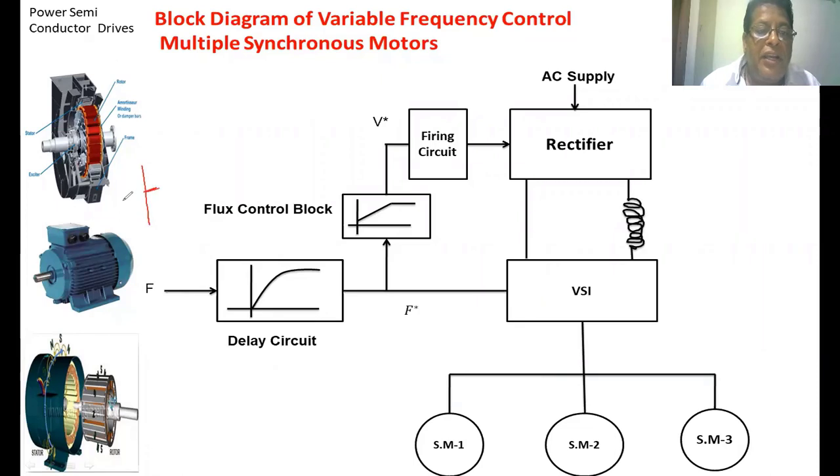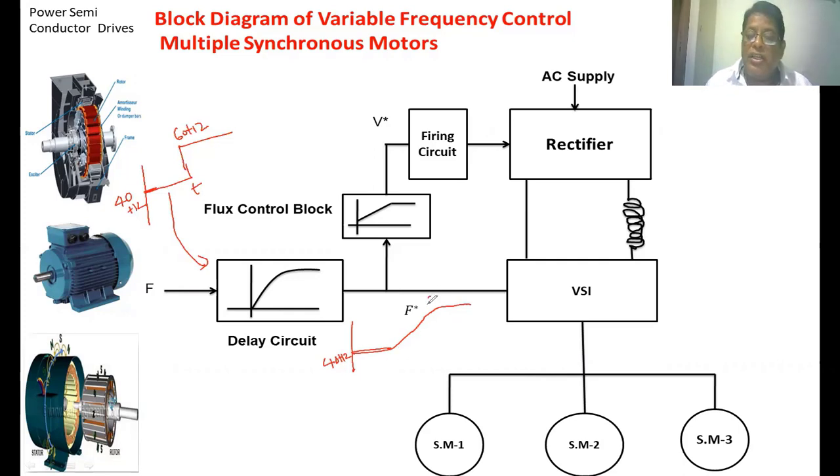Suppose you want to change the speed from 40 Hz frequency to 60 Hz frequency. If we suddenly change the frequency, the synchronous speed also changes suddenly, and that may not be tracked by the rotor — because in a synchronous motor the rotor speed is the same as the synchronous speed. So here we use a delay block. When we feed this type of step signal to the delay block, the output of the delay block changes gradually from 40 Hz slowly up to 60 Hz, taking a long time to change frequency. So the synchronous speed of the motor also changes very slowly, and then the rotor tracks the speed of the stator flux.